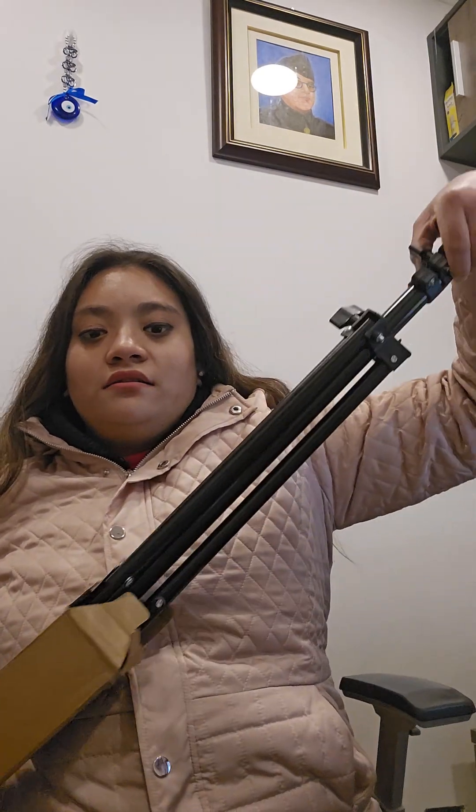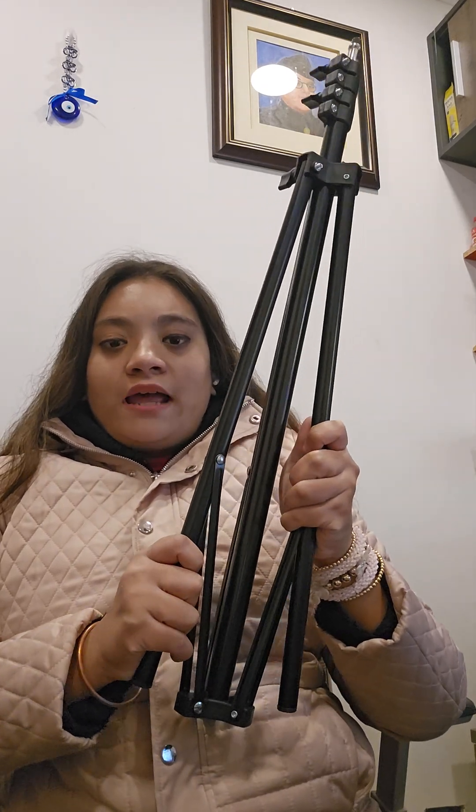And one more thing — here is my ring light stand. Look, this is my ring light stand.